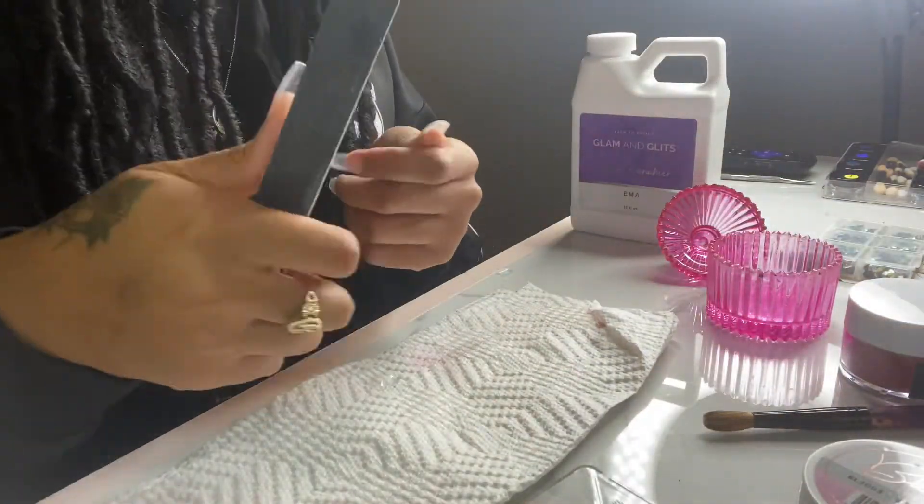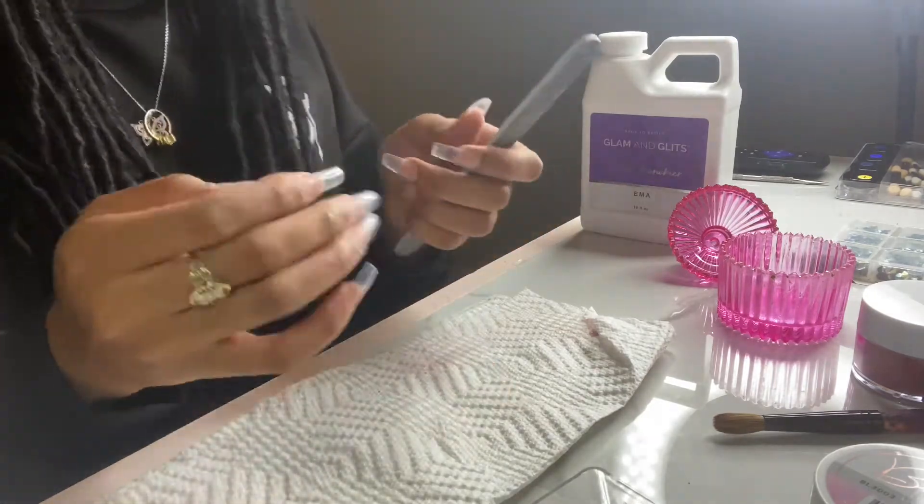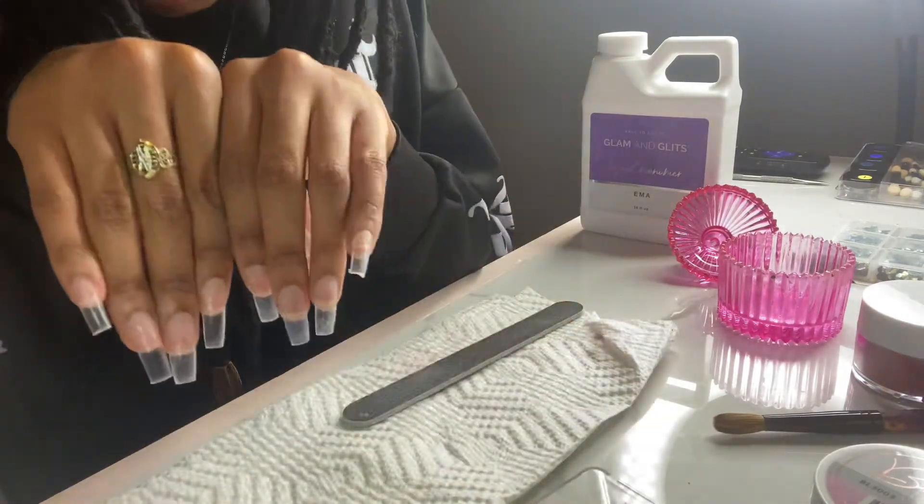Okay, so here I'm just finishing up my filing. I actually wanted to show you guys that I changed the shape of my thumbs to coffin because I did not like the way square looked on my thumb, and now I'm done.